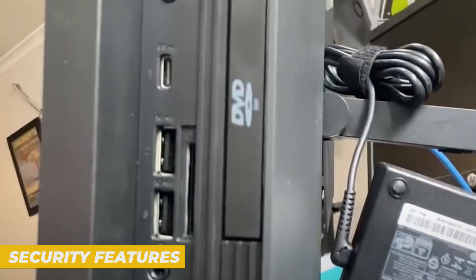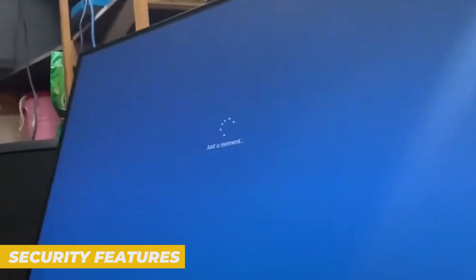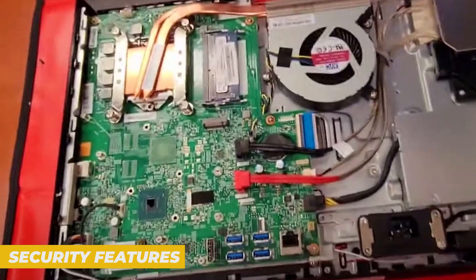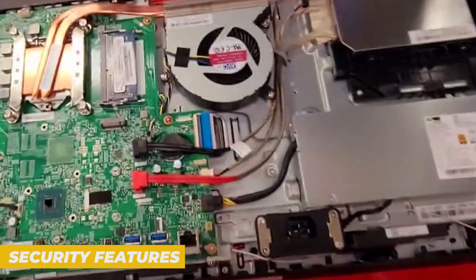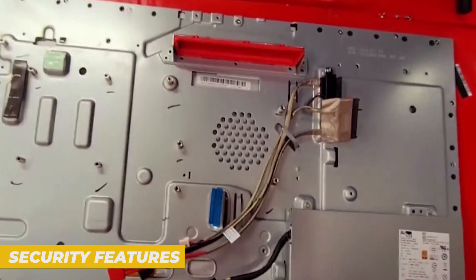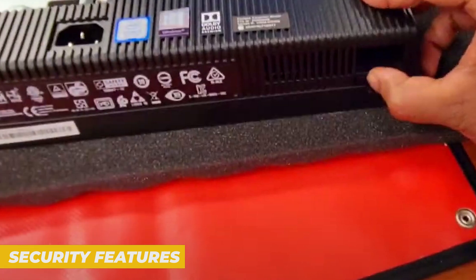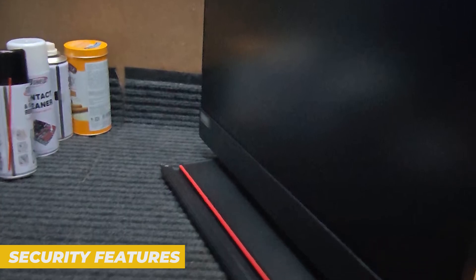Security is where the ThinkCenter M90A really stands out. Lenovo loaded this system with enterprise-grade security. You get a TPM 2.0 chip for hardware-level encryption, BIOS-level protection to guard against tampering or unauthorized changes, USB smart protection and ports that can be locked down by IT. Facial recognition with the IR camera lets you unlock the system securely without touching the keyboard. There's also a privacy guard feature on some models — it blurs the screen when someone is looking over your shoulder, using an IR sensor to detect when you're not alone and dims the screen accordingly. If you're working with sensitive info, that's a huge plus.